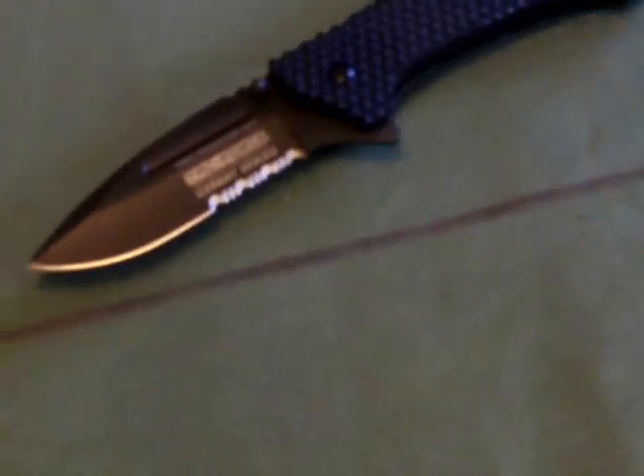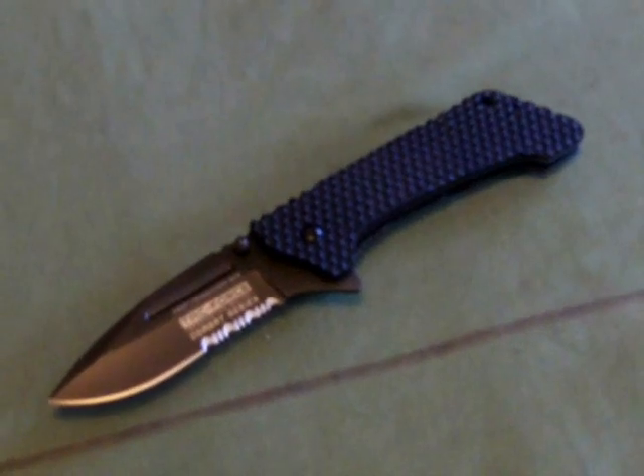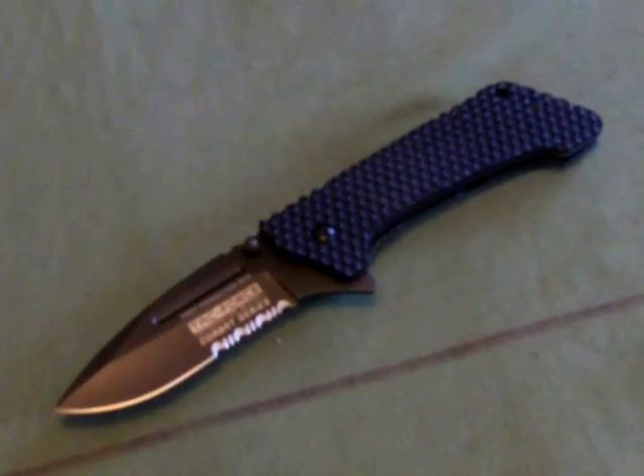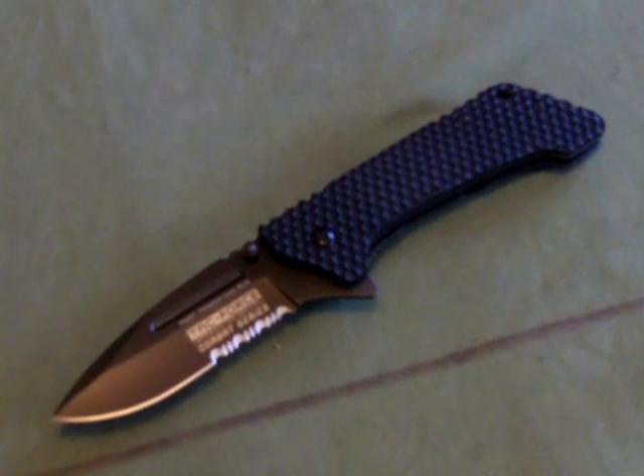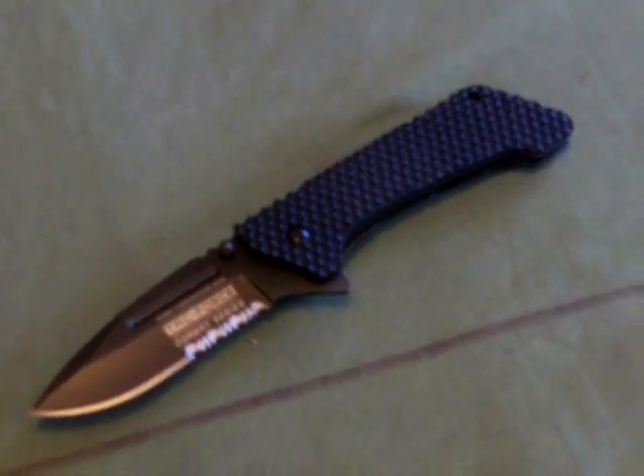I hope you enjoyed the video. Don't forget to visit the links — they'll be in the more info section below the video. That is the Tack Force Shadow Infantry spring assisted folding knife. See you later, bye.